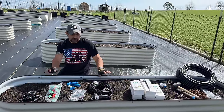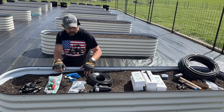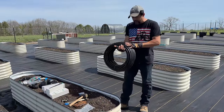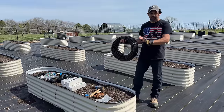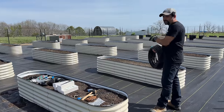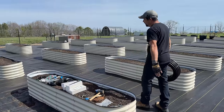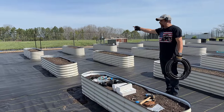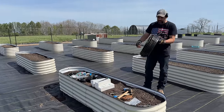So the first step in this project is going to be running all of the mainline tubing before we start hooking up any of the sprinklers at all. We're going to run the seven pieces of mainline tubing that are going to make up our seven rows in the garden. We need to cut a piece of this mainline tubing that goes from the end of this bed, running on the side of the beds on the ground all the way over to the end of that bed.